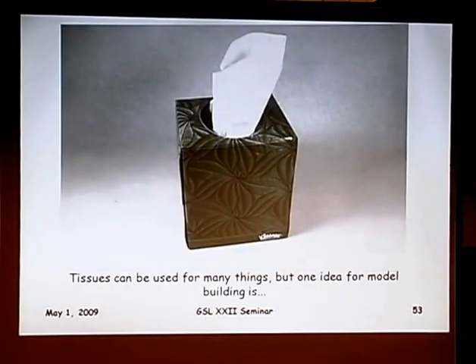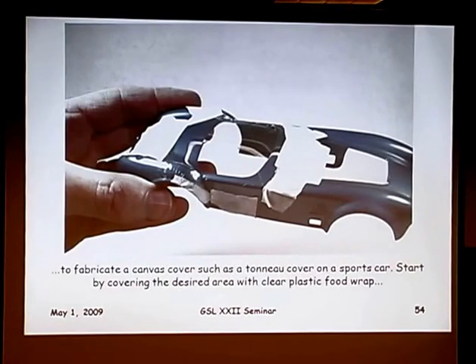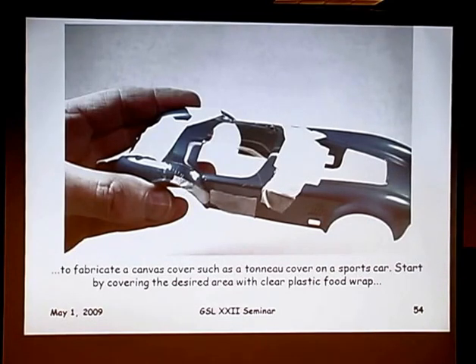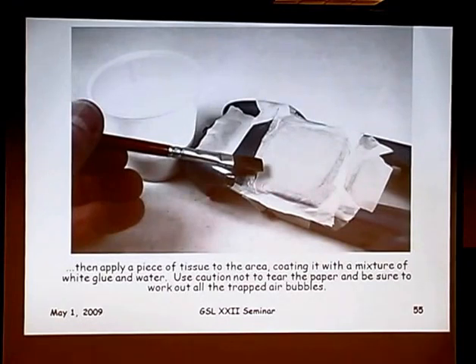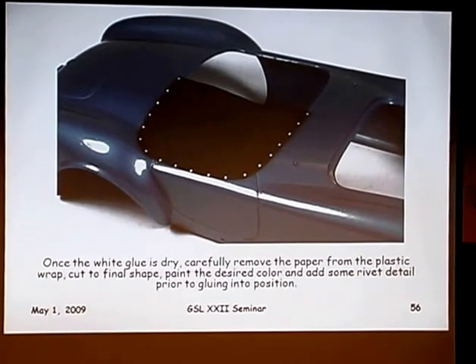Tissues — we know many everyday uses, but I use them for a tonneau cover. Cover the area with saran wrap or clear plastic food wrap, tape it down, stretch it out so it's nice and smooth. Take a piece of tissue with a white glue and water mix, basically like paper mache, spread it out, get it smooth, get out all the air bubbles and wrinkles. Let that dry, then peel it right off the plastic wrap. Add some rivet detail, paint it black or whatever color you want, and you've got a nice scale tonneau cover that looks like canvas. Tissues come in a lot of different thicknesses and textures.